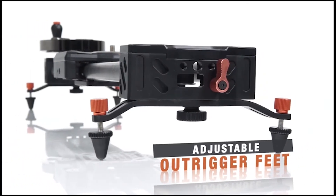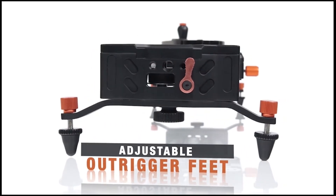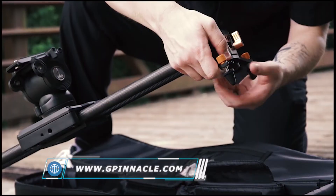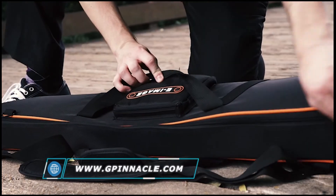Individually adjustable outrigger feet help position the slider for ground level shooting. This all-inclusive kit comes with a flywheel, crank, outrigger feet, and a padded transport case with shoulder straps.